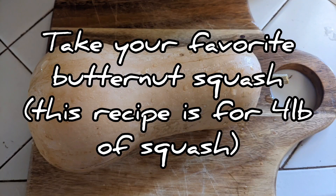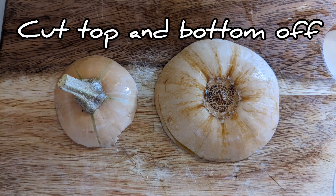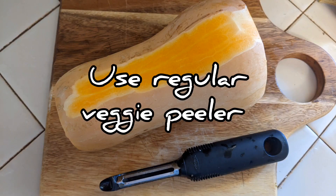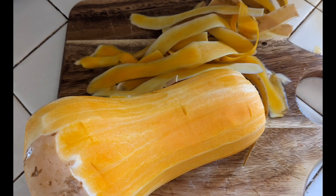Take your favorite butternut squash. This recipe is for four pounds of squash. Cut the top and bottom off for easy peeling. Once fully peeled, cut the squash into small cubes.